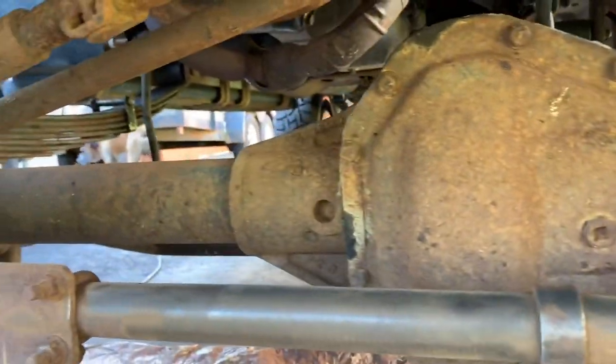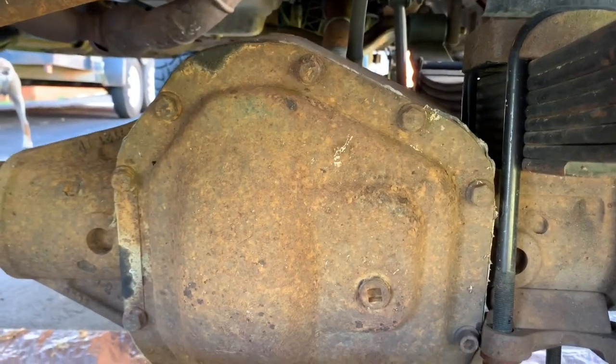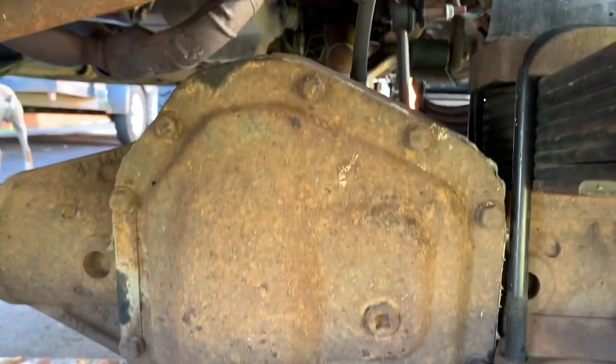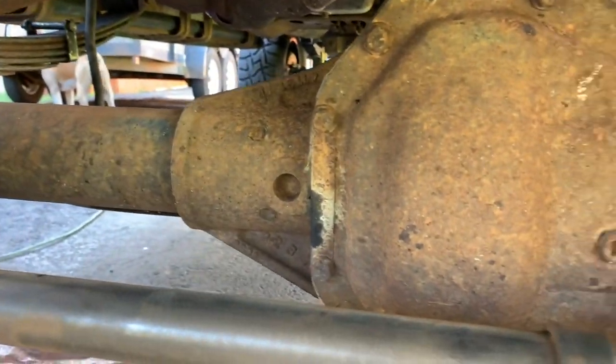I did forget to mention — you definitely want to do this before you try to take the differential off. You don't want rust shavings getting inside there, number one. Number two, if you put the new cover on first, there's a good chance you'd scratch it all up when you're doing the axle itself.